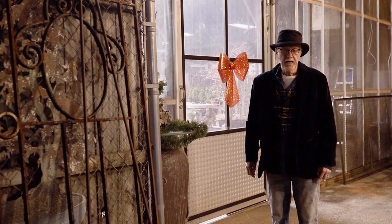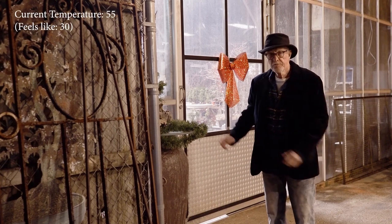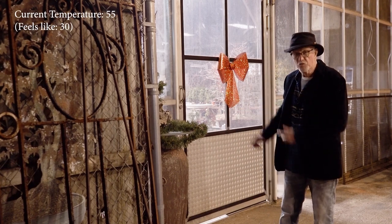Welcome to Plant City Bonsai. I'm Steve Kratty. Tonight we're shooting our holiday video. I have tons of things to show you in the glass house, so follow me in.